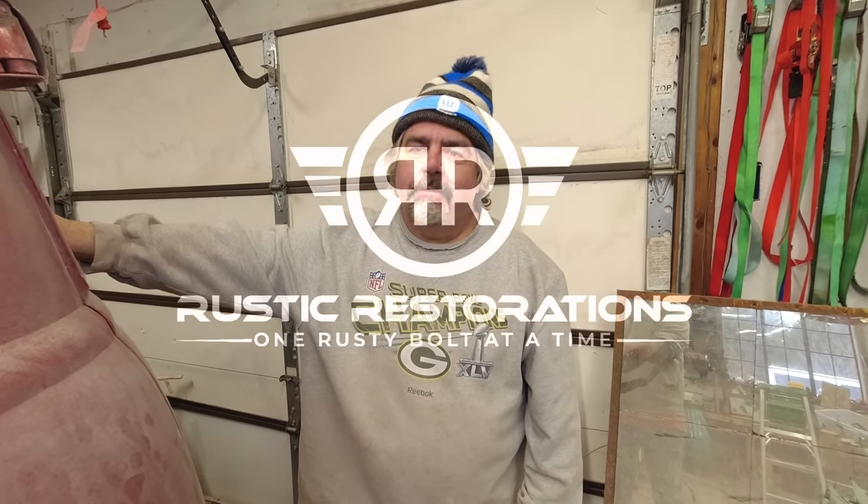It's just all around a good thing. Thanks so much for watching. We'll be back with more window taking out and we'll keep going from here. Thanks folks.